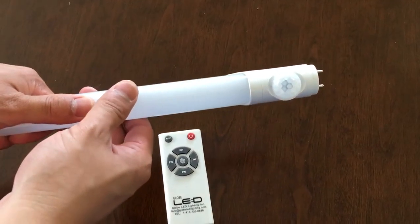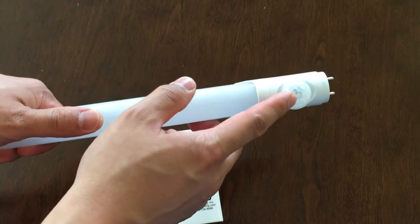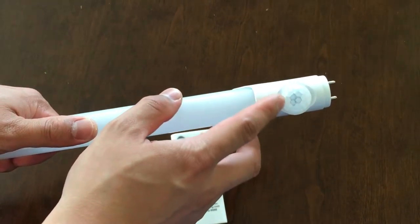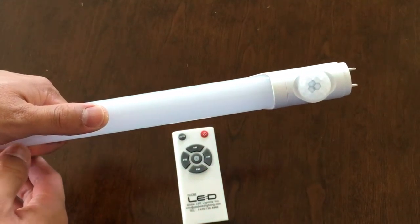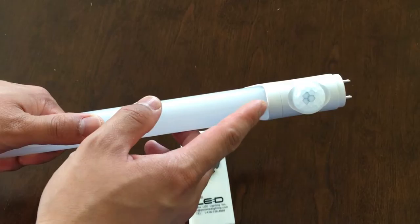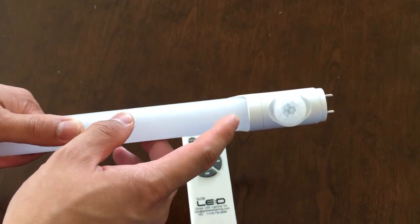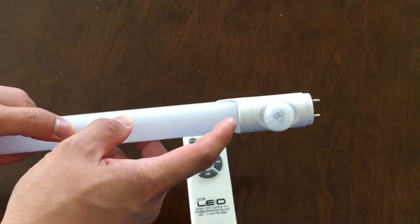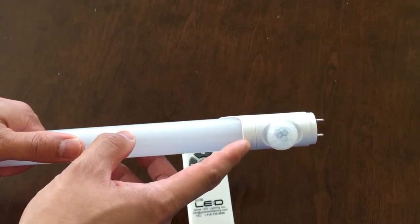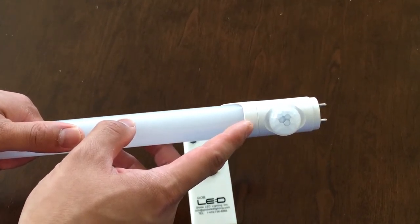This is our GLLED with motion sensor. This is an infrared sensor and we also have the radar sensor, but it looks different. In the package we send you the radar sensor and also the infrared sensor as well. The radar sensor can only work in a closed environment, which means the fixture without a lens. The infrared sensor can work both in a closed environment and also the open environment.